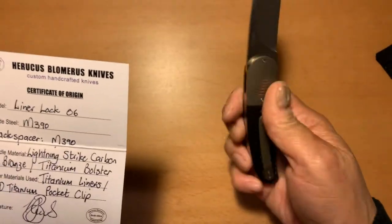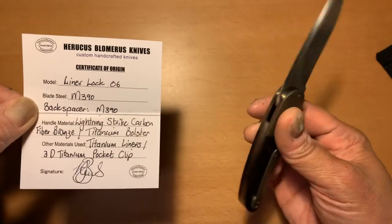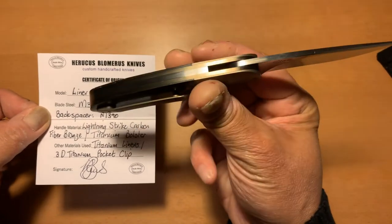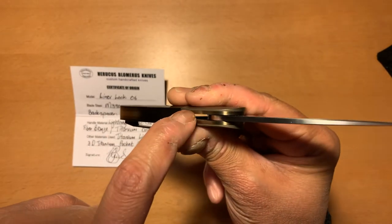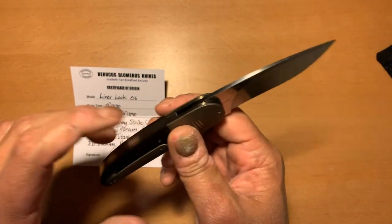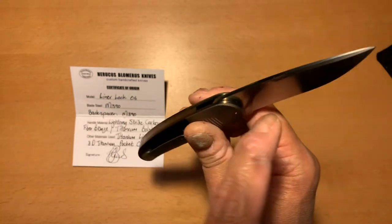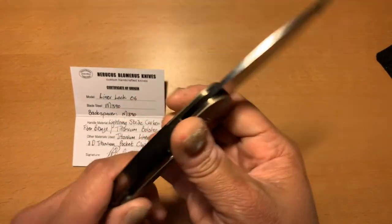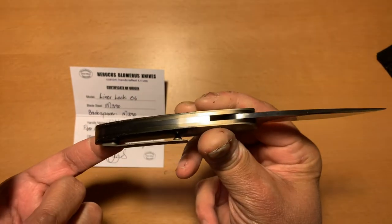The back spacer is another one I've never had — this knife actually has an M390 back spacer. Can you believe that? Whoever heard of using M390 blade steel as a back spacer? I guess if the knife breaks, you could take the back spacer off, get it sharpened, and put it back on there. It's a weird thought, but yeah — the knife actually has an M390 back spacer. Really another newbie.